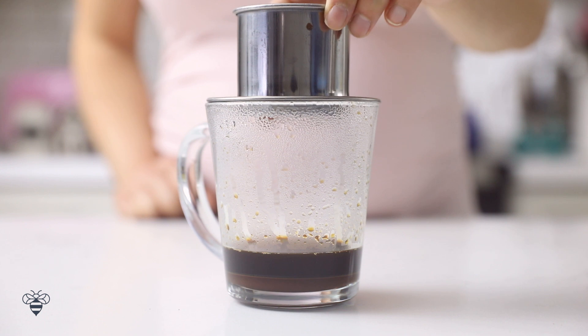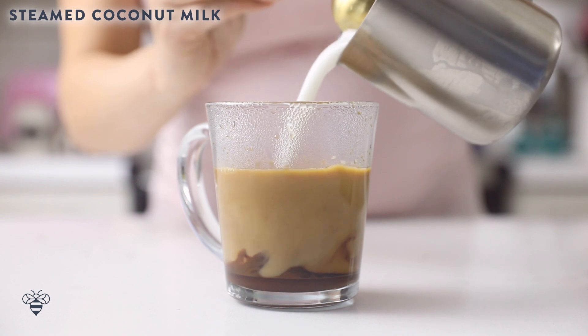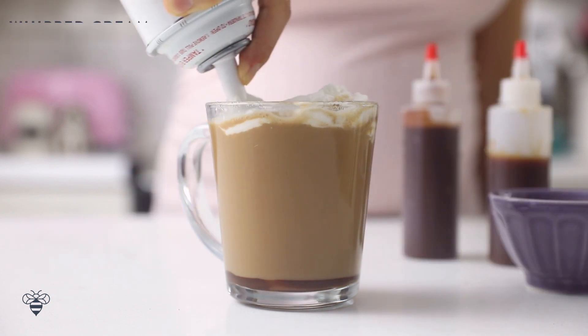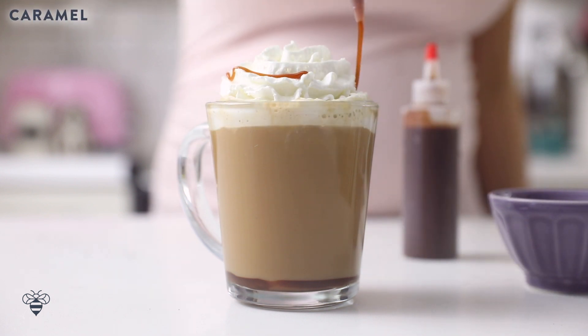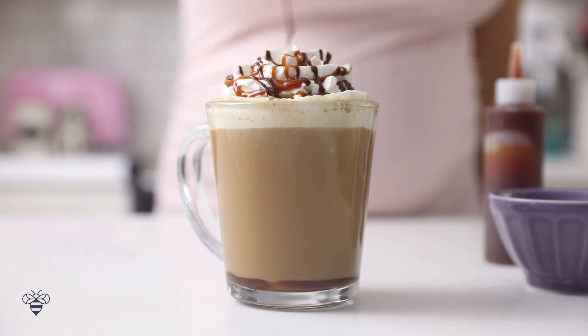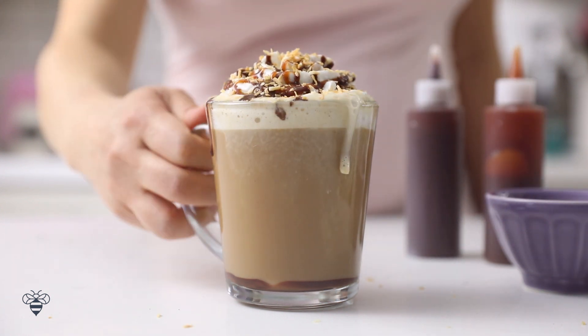Once it's done, I'll remove my Vietnamese coffee filter and add in some already steamed hot coconut milk. Give it a good stir. Now to top it, I'm going to add some whipped cream, a nice drizzle of caramel sauce — just like the cookie — some chocolate syrup, and of course I have to have some coconut flakes for texture and crunch. That tasted like the real thing, and I think it'll tide me over until they start selling next year!